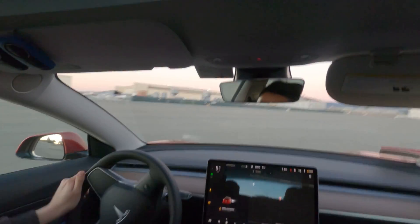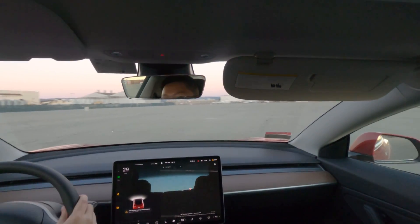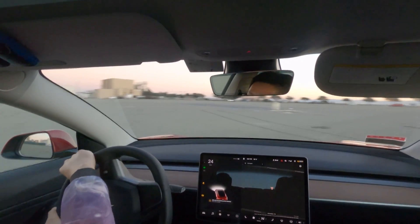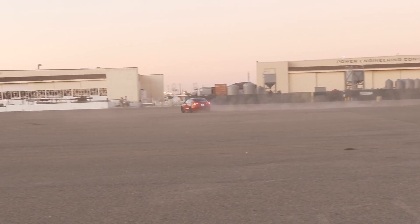You don't need to counter-steer much because the front motor's torque wants to pull the car straight. You can lower the front tire pressure and raise the rear tire pressure to bias the grip to the front and make the car oversteer a little bit more.